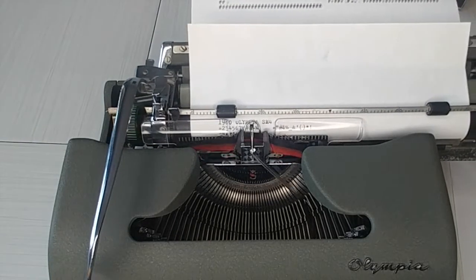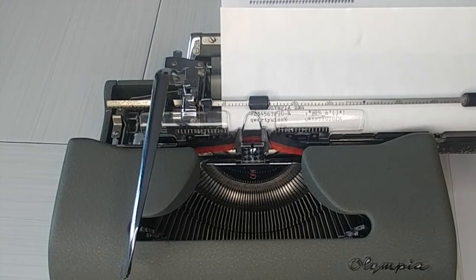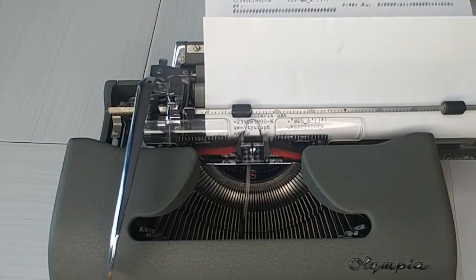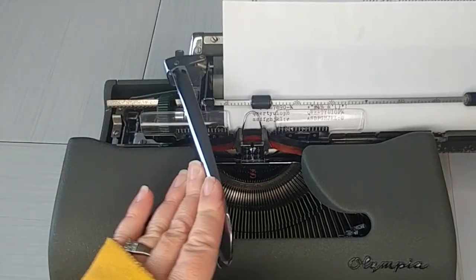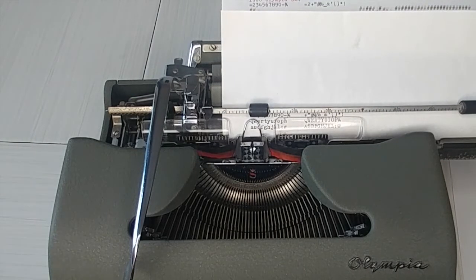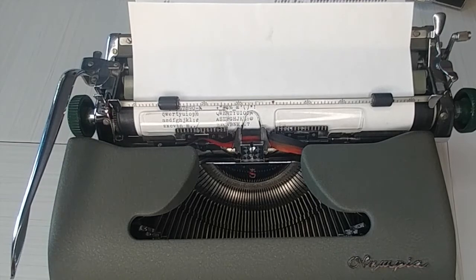One note: the number three in caps does stick. We've worked on it but we don't want to bend any keys. We've made some adjustments but that one does give us a little bit of fits. So just know when you use the hashtag — shift three — it is a little sticky. The lowercase seems to be fine, it's just when you use the shift hashtag. But the rest of these keys? Beautiful, smooth — smooth like butter, like I like to say.